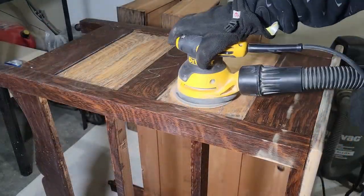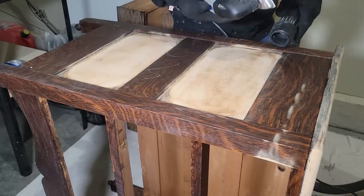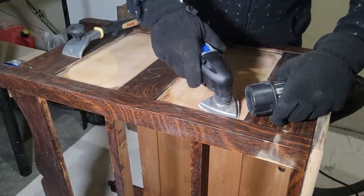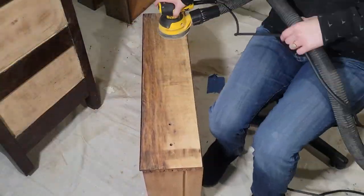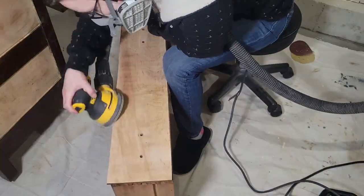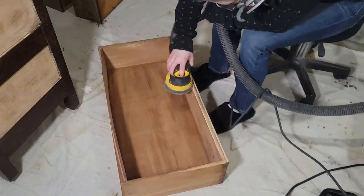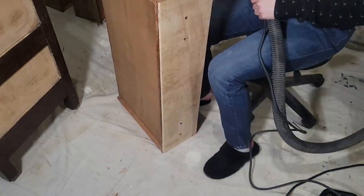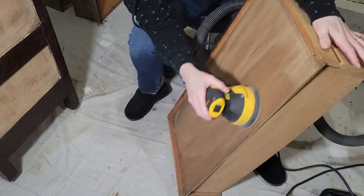With the sides of this dresser, I just used my orbital sander for any areas I can get, and then I used this dremel tool — it's so great for getting into the corners. I was able to remove most of the finish; it was still really hard to get into the edges, but I'm happy with how it turned out. I think the stain kind of covered any areas I wasn't able to get. Since one of the drawers was not very pretty on the inside, I sanded all the drawers on the inside and the outside.